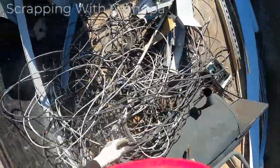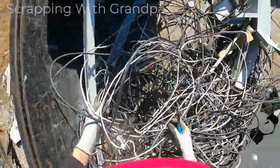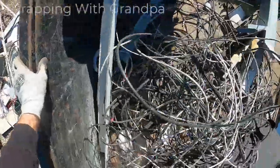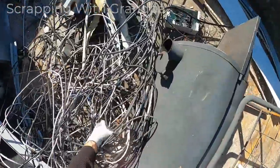This is all cable wire. Cable, cable, cable. Don't throw anything good away — telephone wire. That's about it here. Alright, sweet.